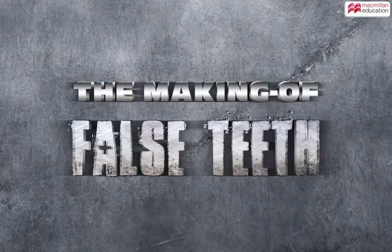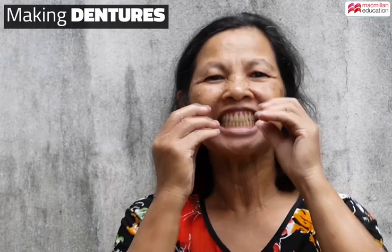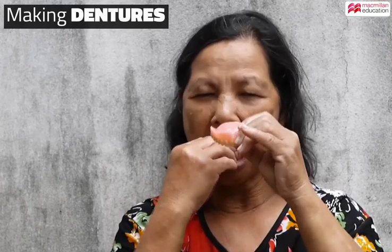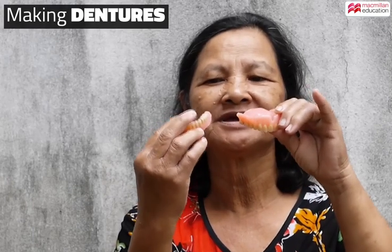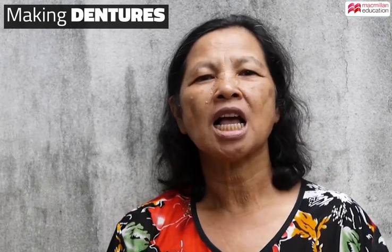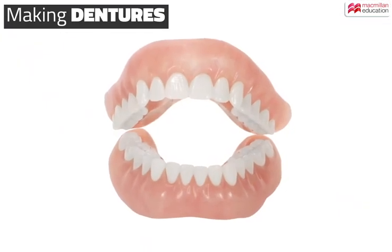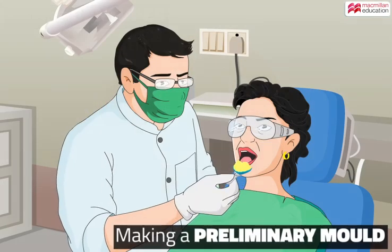The making of false teeth. False teeth not only allow the wearer to chew food easily but also help protect the gums. In earlier times, dentures were either made of animal bone, ivory, or actual human teeth from dead bodies. But today's dentures are commonly made of ceramics. Let's find out how they are made.